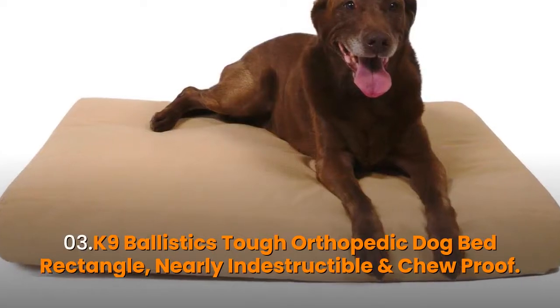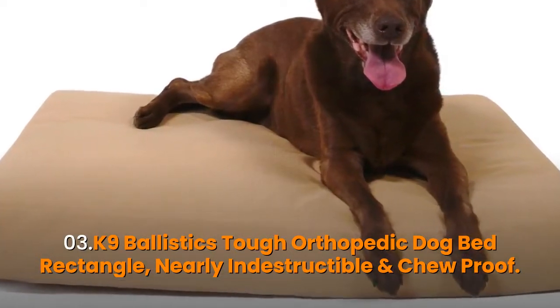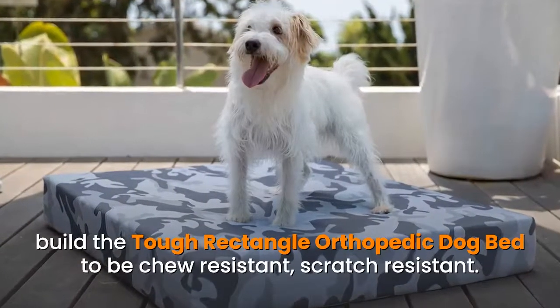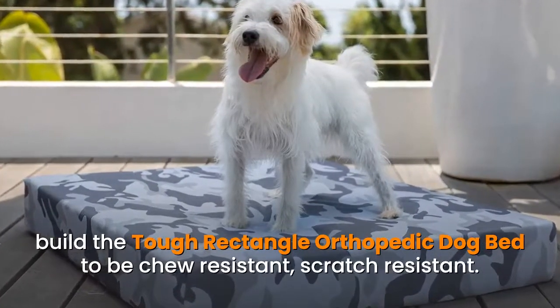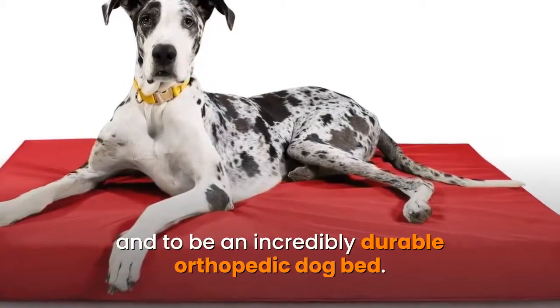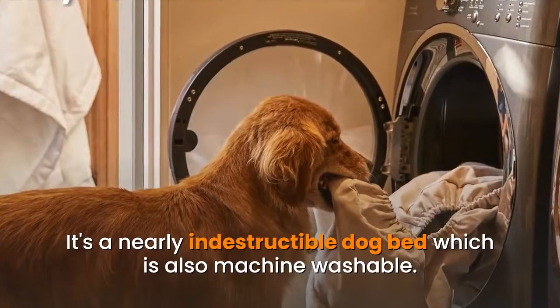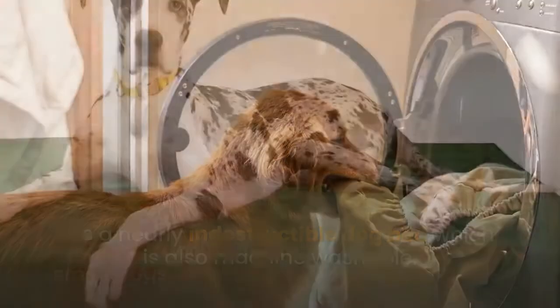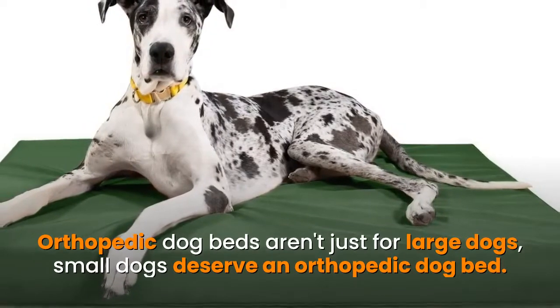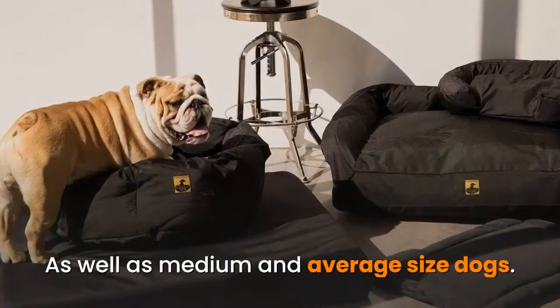Number three: K9 Ballistics Tough Orthopedic Dog Bed Rectangle — nearly indestructible and chew proof. Built to be chew resistant, scratch resistant, and an incredibly durable orthopedic dog bed. It's a nearly indestructible dog bed which is also machine washable. Orthopedic dog beds aren't just for large dogs — small dogs deserve an orthopedic dog bed as well, as do medium and average size dogs.